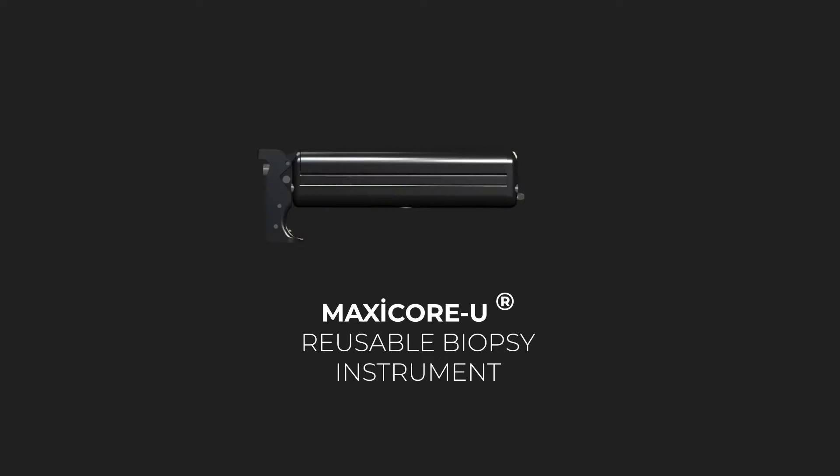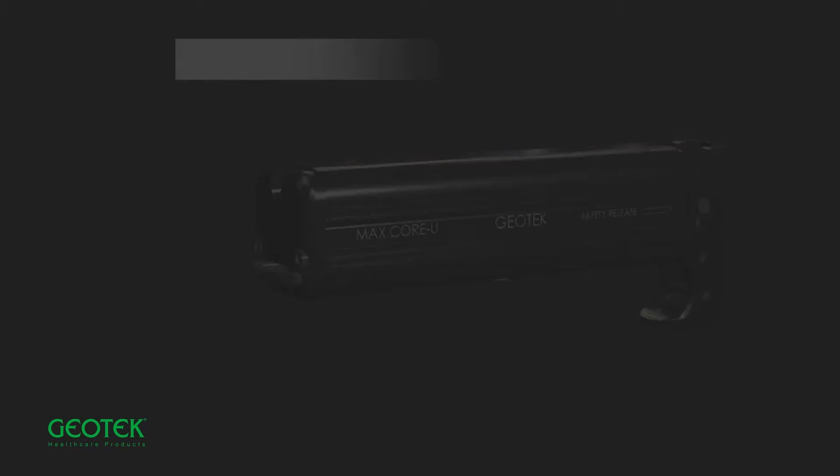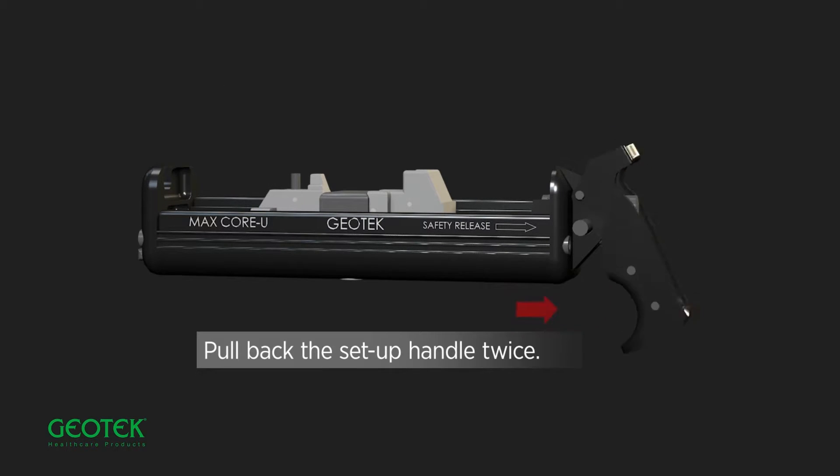MaxiCore U Reusable Biopsy Instrument. Release the safety before installing. Open the cover of the gun to insert the needle. Pull back the setup handle twice.